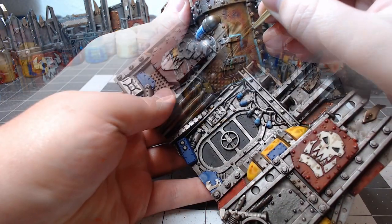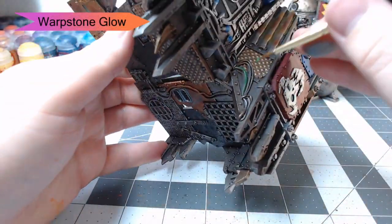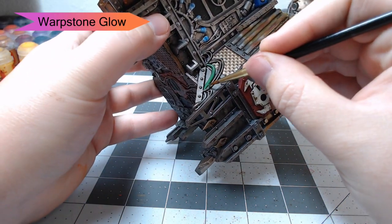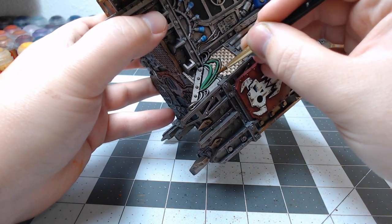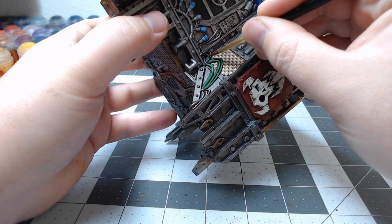With the rust done, we're going to go through and pick out any of the electric cords, cables, or tubes that we still haven't painted. We're going to use Warpstone Glow for this. You could really use any color you want — I just chose green because we haven't used green in this project yet, and it is ork terrain, so it's got to have some green somewhere. At least that was my logic.